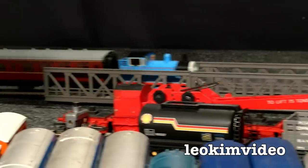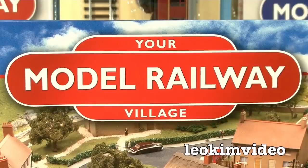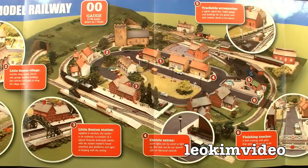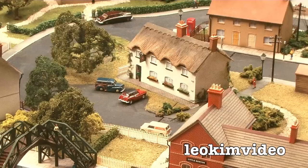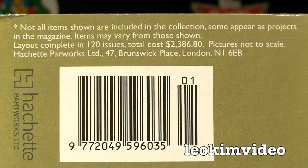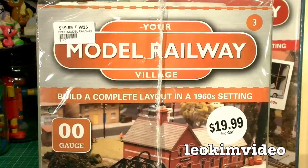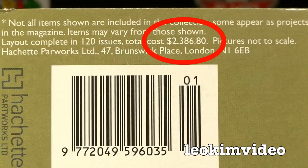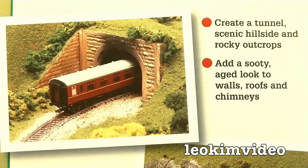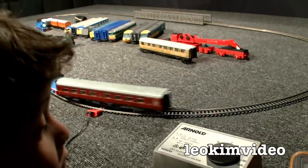Well hello there train fans. In this video I will examine the first 3 issues of Your Model Railway Village. This 120-issue series of magazines and model parts allows you to build up a complete model railway layout which has a 1960s theme to it. On issue 1 it details that not all items shown are part of the collection. Some items are projects within the magazine. The total cost of 120 issues is $2,386.80 in Australian dollars, but this does not include a powered locomotive or transformer to make your railway complete.